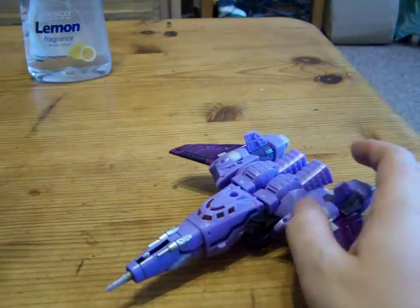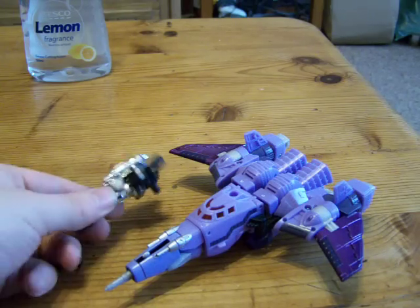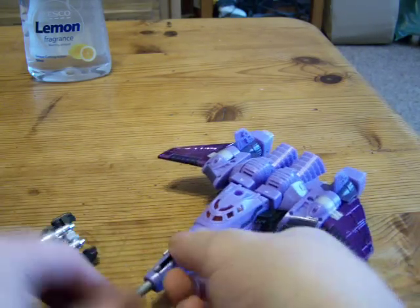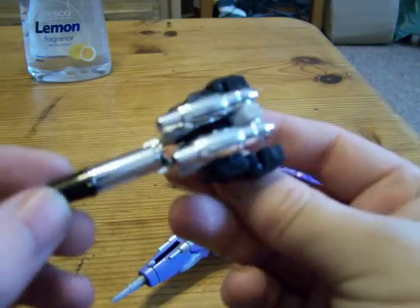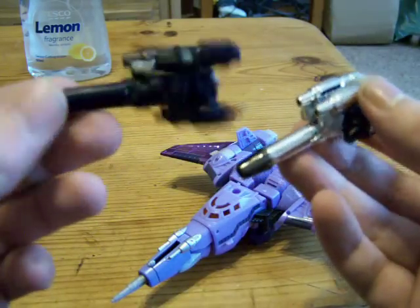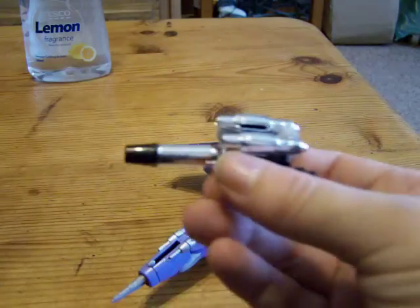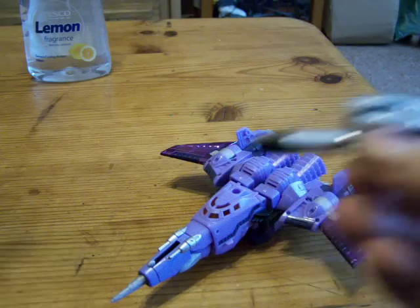I do have the original one here but I've transformed it into robot mode because I just tried doing this video and it took so long to transform the two, and then the phone rang on camera so I had to do it again. But here there is Nightstick — as you can see it's chrome and black. Here's the old Nightstick: purple and black. And here is Generation 1 Nightstick: gray and black.